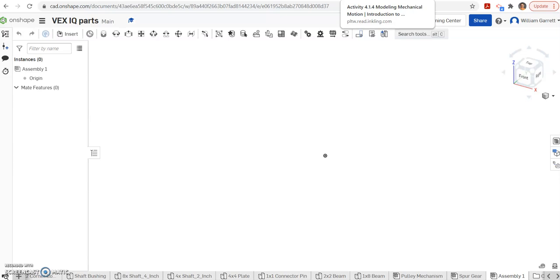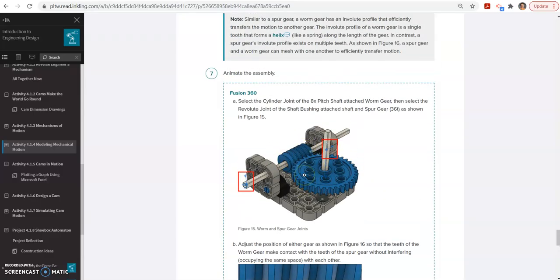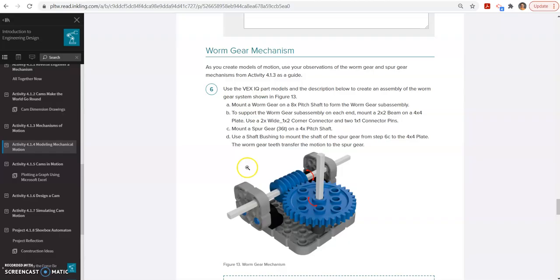Hello, and in this video we're going to be creating the worm gear mechanism from 4.1.4 Modeling Mechanical Motion for PLTW IED. I will be using Onshape to do this. I have a new assembly started within my VEX IQ parts and I'm going to create this worm gear setup here in Onshape.